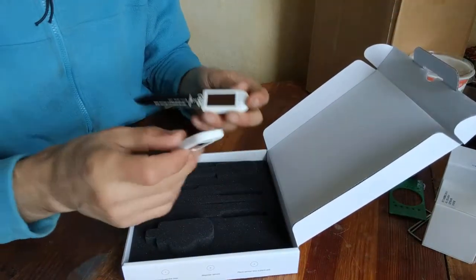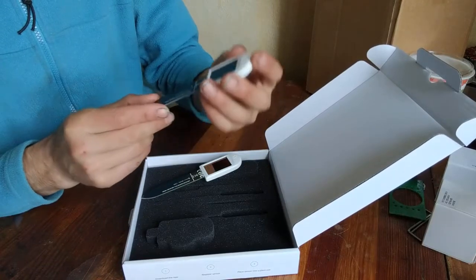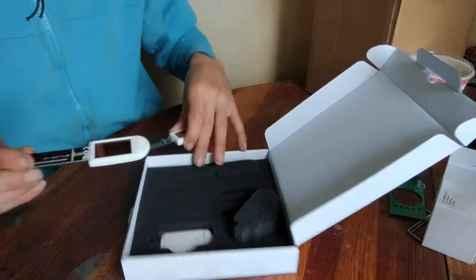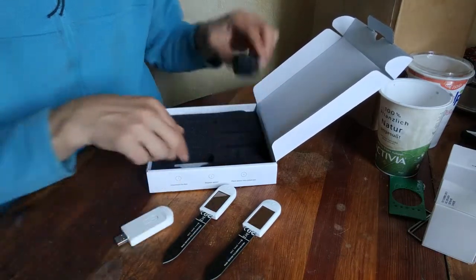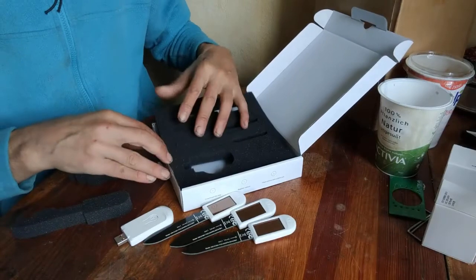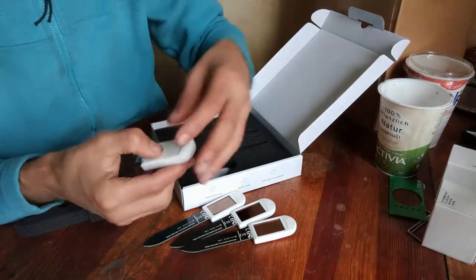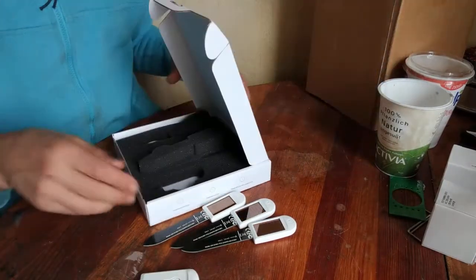I didn't want to spend too much money because it was so cheap that you have to be careful. We have two of these sensors, and here we have what I think is a Bluetooth dongle. Oh, there's a third one — so three nice sensors. This one goes to WiFi open, and this uses a proprietary protocol.